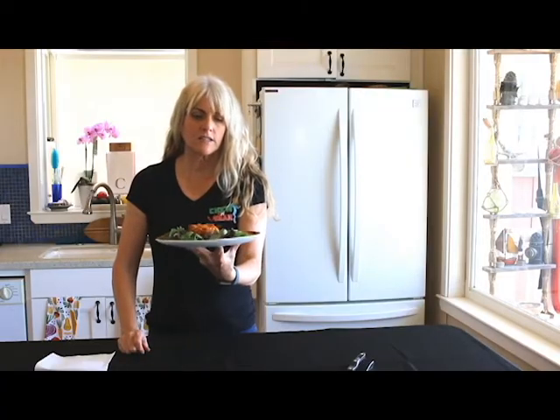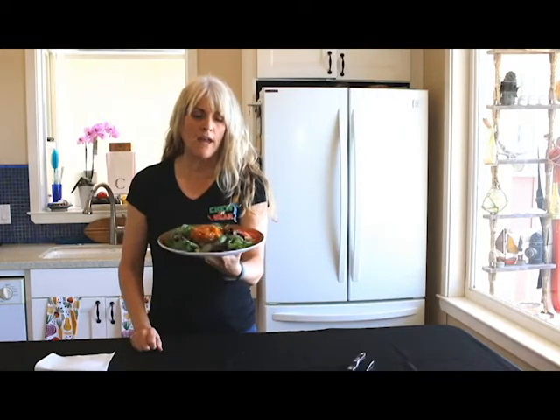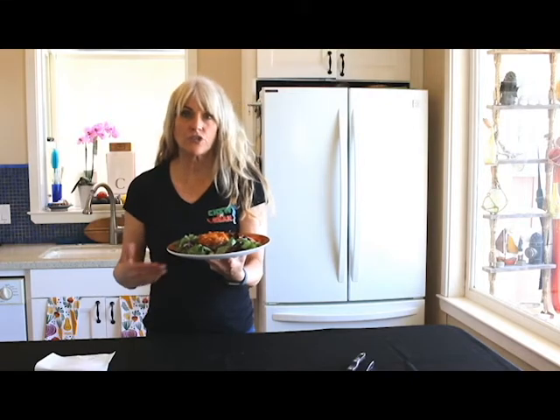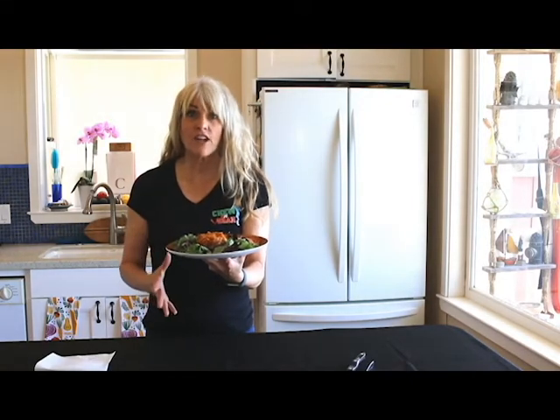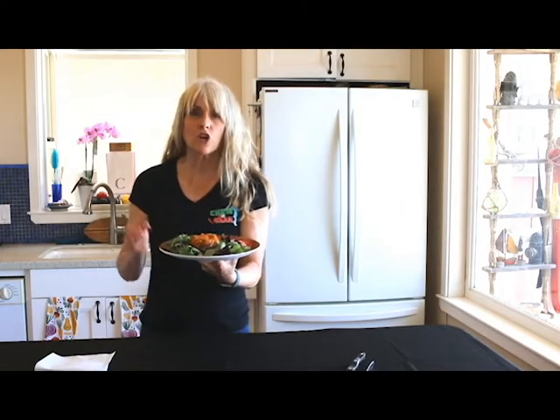So we are ready to taste. But let's just talk about this dish for a minute. What we have here is we started with the portobello mushroom, and we added onion, garlic, bell pepper, carrot, zucchini — a ton of veggies. So this thing is loaded with nutrients, and this is how you want to eat. You want to eat foods that are nutrient dense, not calorie dense.